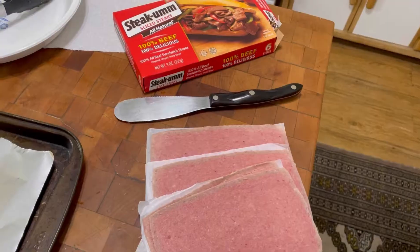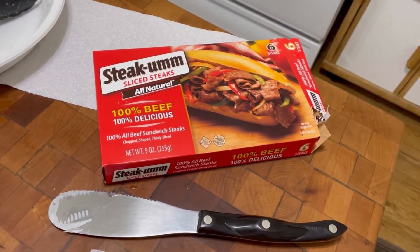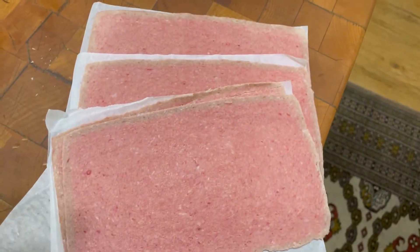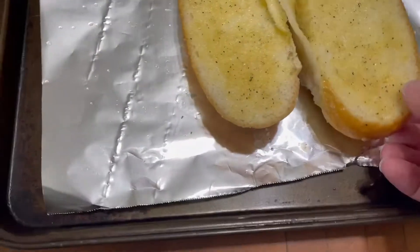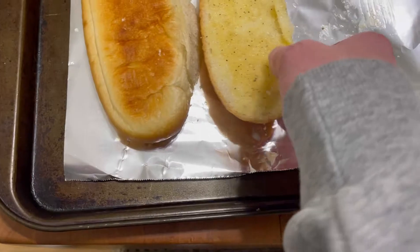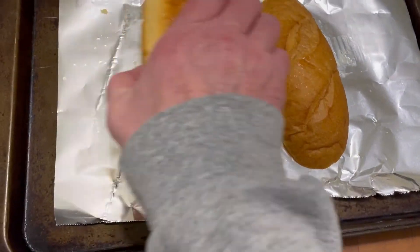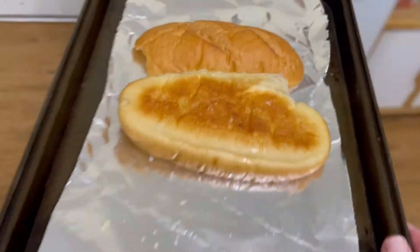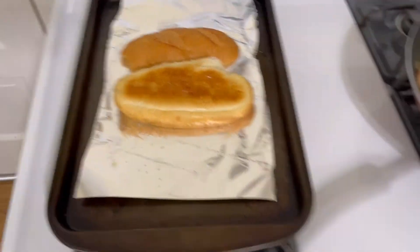Next we're gonna get the meat out. Here's what I'm gonna use — I'm gonna use Steakums. We're going old school. I'm just gonna use three of them; there's six in this box. My hoagie roll I'm going to turn upside down on an aluminum foil pan and I'm gonna put that in a 375 degree oven for five minutes to get that toasted.